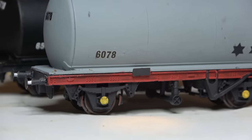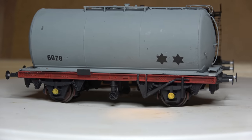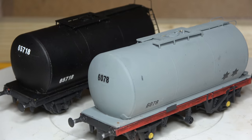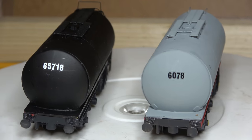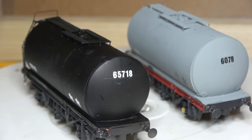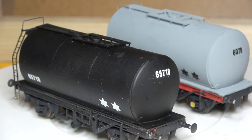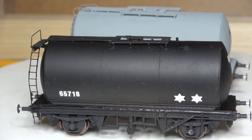Reflections: I probably should have used brass rod for the brake shoe hangers. Part three of this mini-series will be weathering — it won't be the very next video I put out, but it's coming, so long as it turns out how I want it to. In the meantime, thanks for watching and I'll see you in the next one.